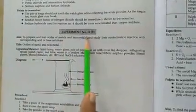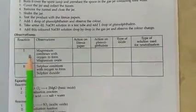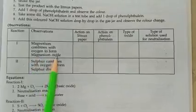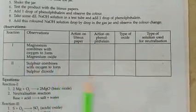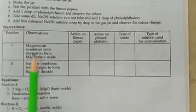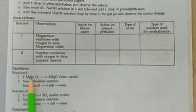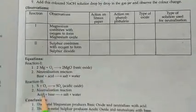This experiment is divided into two reactions. Reaction one and reaction two. Reaction one is magnesium combining with oxygen to form magnesium oxide. If you get this experiment on the day of examination, you have to complete both reactions and write the chemical equation as well as the neutralization reaction for both.